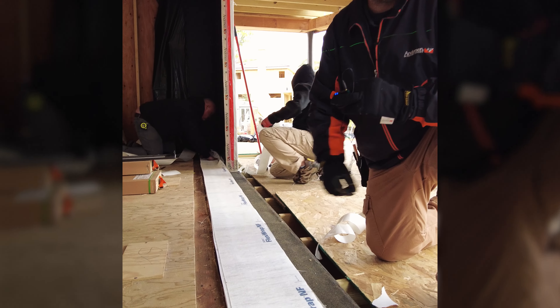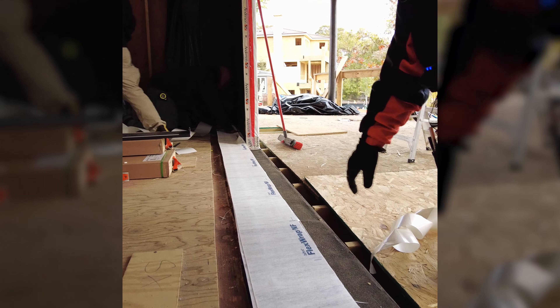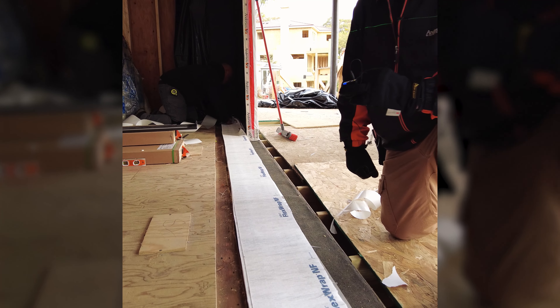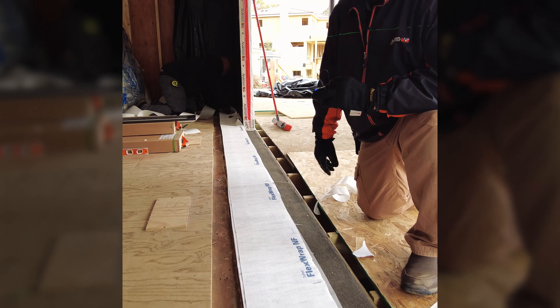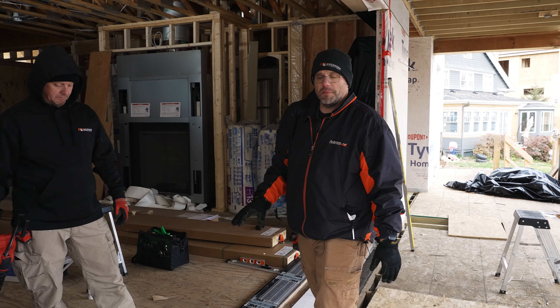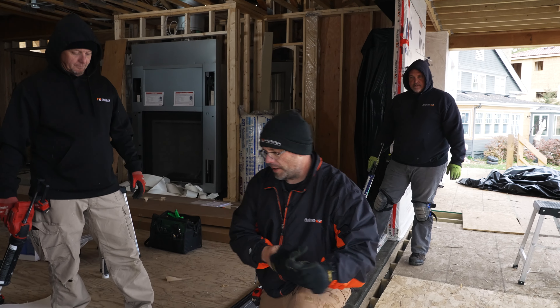Currently we're doing our final layer of flashing after we did all our layering to level the sill. Once we get this all done, we're going to set the sill. We'll get the sill set up and show you about caulking properly — caulk the bottom of the sill.